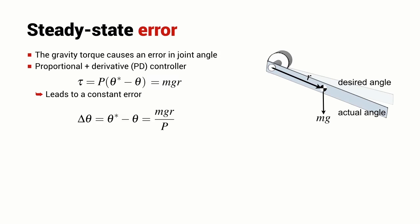With a little rearrangement, we can see that the error between the desired and actual joint position equals MGR divided by P, the proportional gain. There are interesting consequences: if we want to reduce this error, we need to increase the value of P. Because P is in the denominator, a larger P makes the error much smaller.